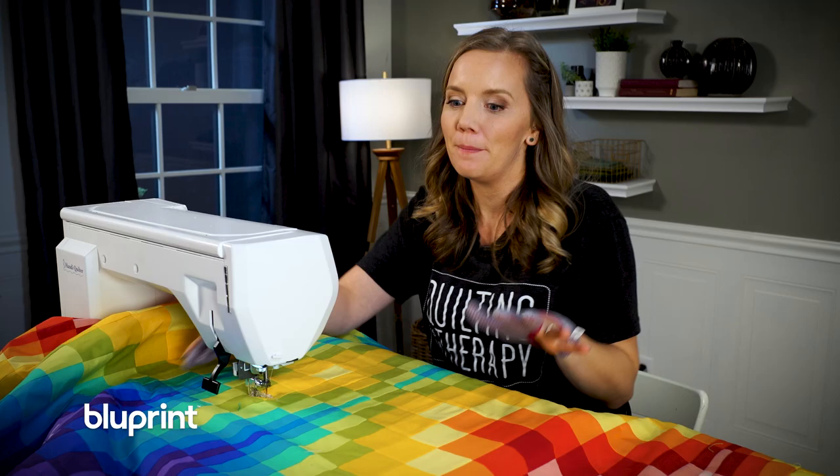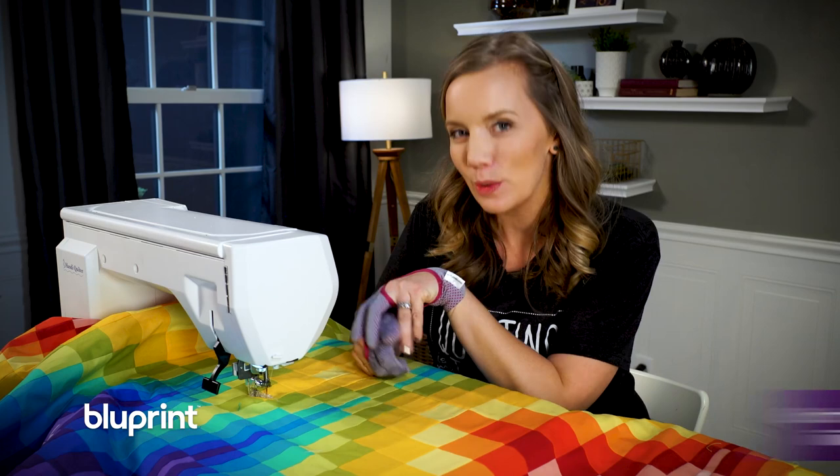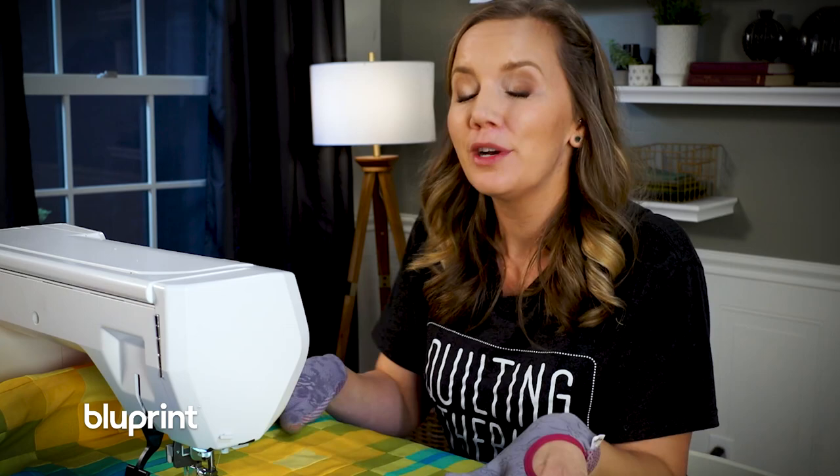Deciding how to quilt it was a lot easier than picking one thread color for all these different fabrics. It just so happens I put together a bonus video that gives you tips on how to pick out threads. One easy tip: Blueprint takes the guesswork out of picking thread colors because every kit comes with a coordinating thread collection.